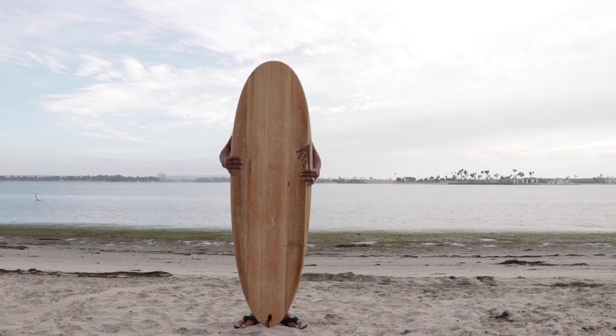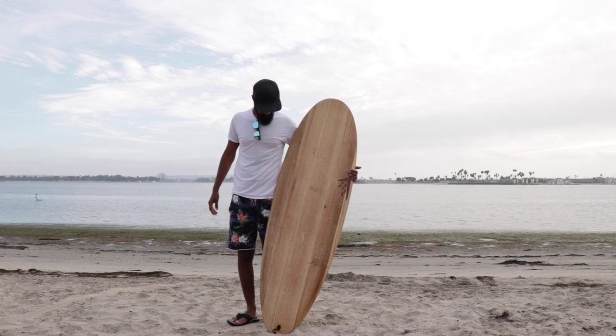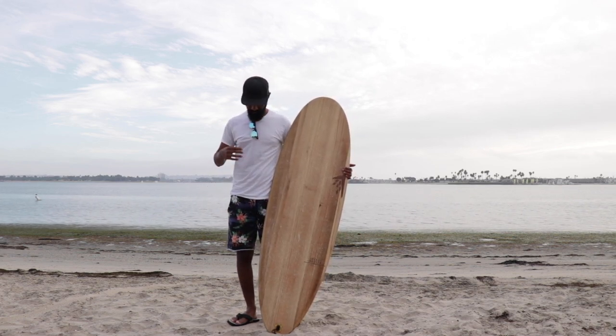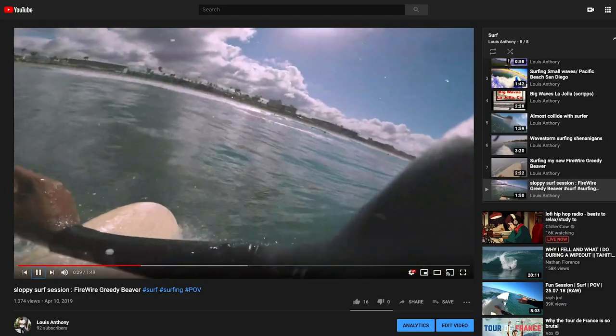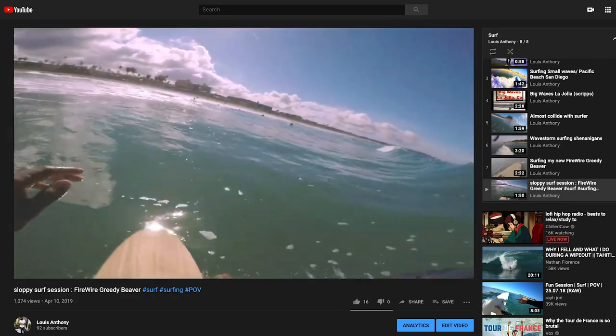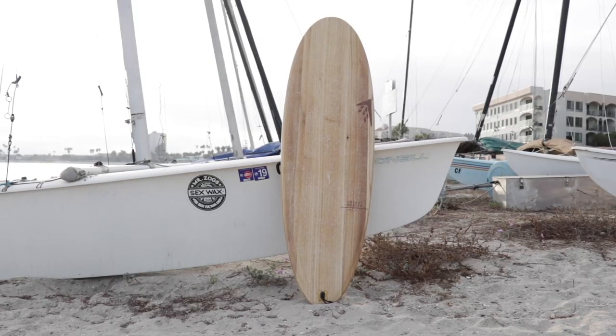For reference, I am 5'11", 155 pounds, and I surf a 5'6" Firewire Greedy Beaver, which is the smallest size they make. At my somewhat intermediate level of surfing, this is a perfect board for me. If you check some of my previous YouTube videos, you'll see that I used to surf a 6'10" Firewire Greedy Beaver — it's a great board but it was just a bit too quirky and way too much volume for my height and weight.